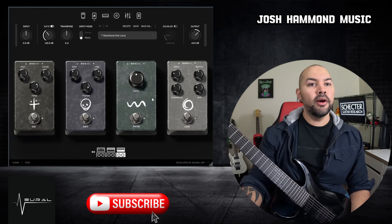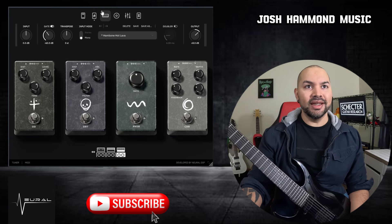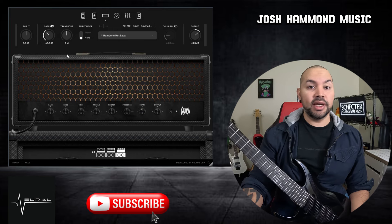So there you go — a pretty wide sonic array of things to choose from to totally shape your sound. Moving on to the amp face. This is where you spend most of your time. Let's take a quick look at some of these features.